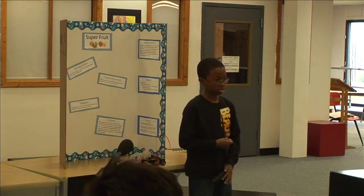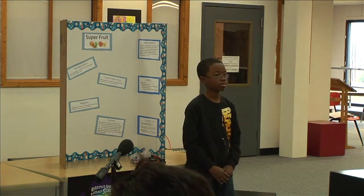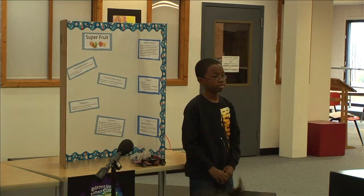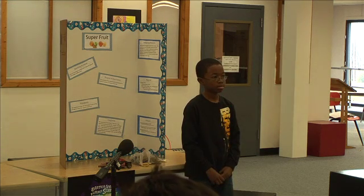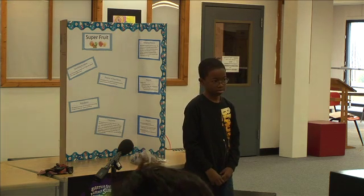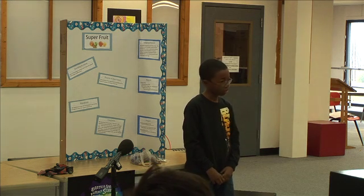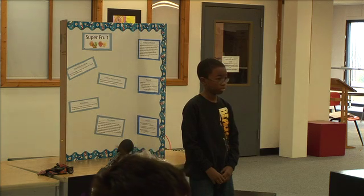A student asks if Cesar could have used a plate. Another asks how he would do it if he used a tomato or made soup. Cesar responds that a tomato would not work. The teacher calls for three final questions and asks students to raise their hands.